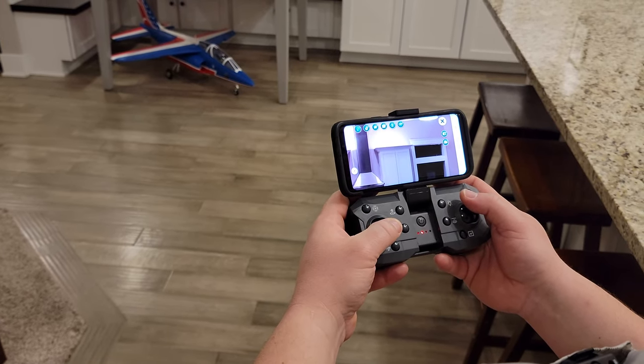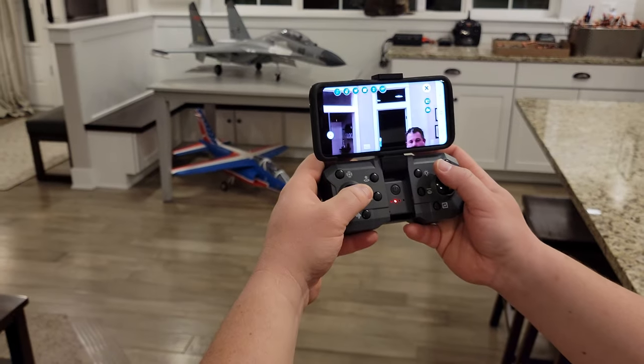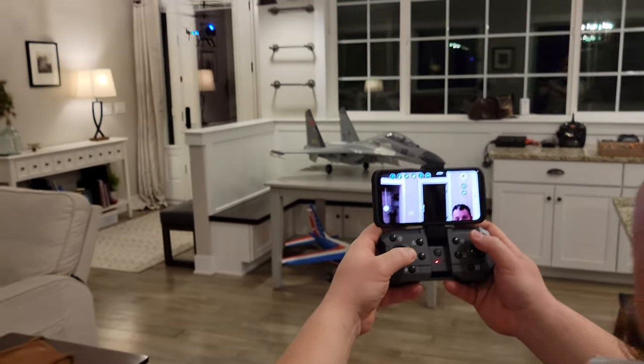And then let's come right down here. Camera crew, are you watching the screen or are you watching? I'm watching the screen. The screen that's watching me?